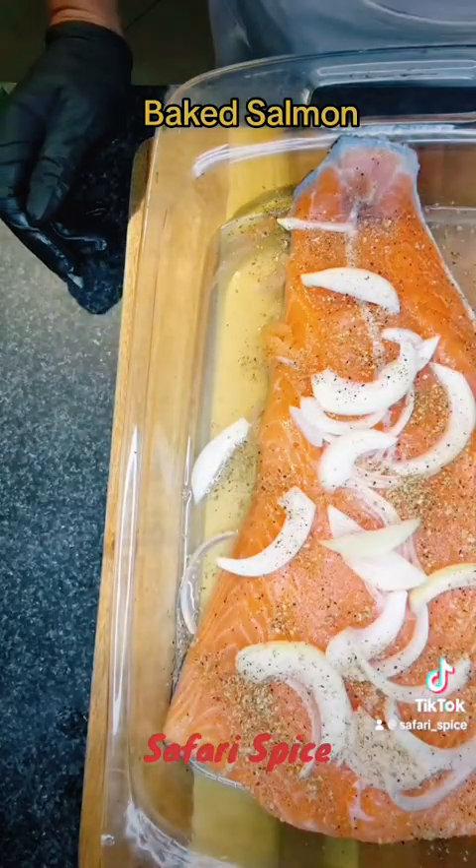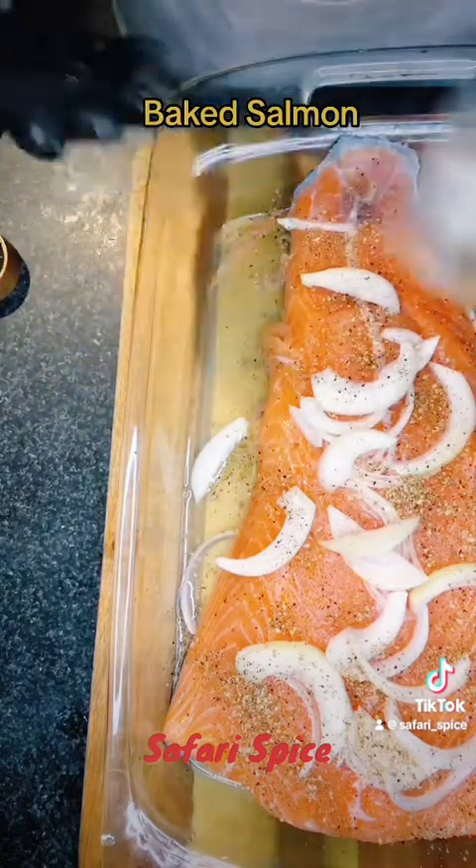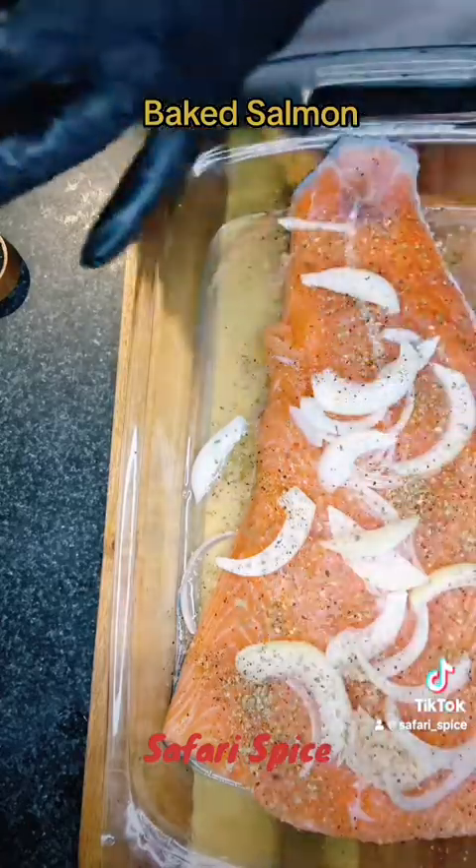This dish — you don't have to cover it. I did cover it with aluminum foil, but you could cover it. If you're wanting to cook a little faster, you don't have to cover it.